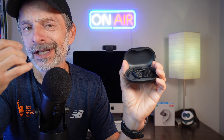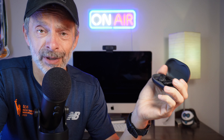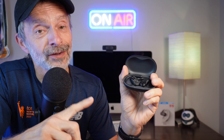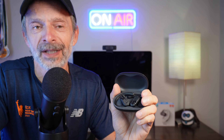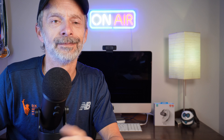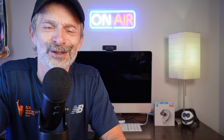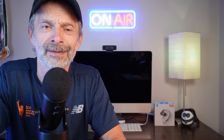I think the Breezy earbuds are a really solid choice for anyone looking for open-ear design earbuds that sound great but won't break the bank. They're definitely worth the money. Thanks for making it to the end of the video — I hope you enjoyed it, I enjoyed making it for you. As always, run tall, run strong, be kind to one another. Thanks for watching and I'll see you next time right here on Run Tall with Tim.